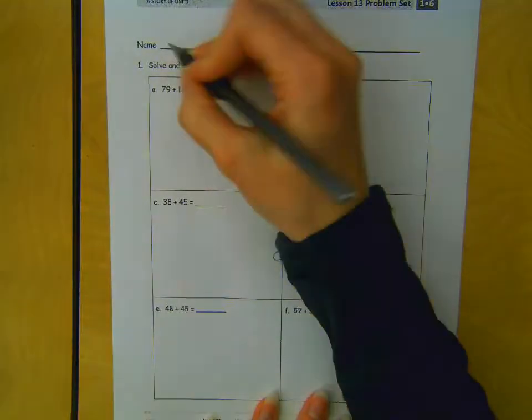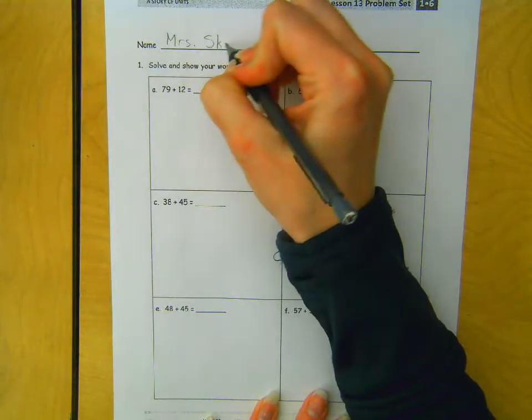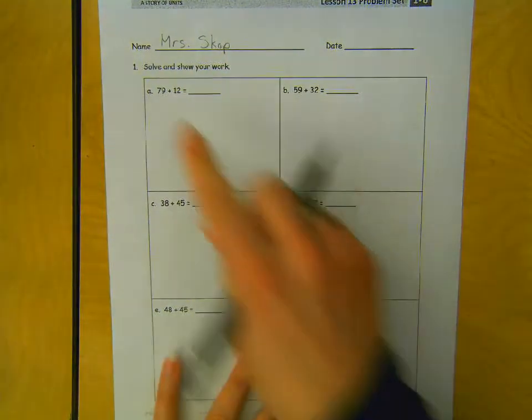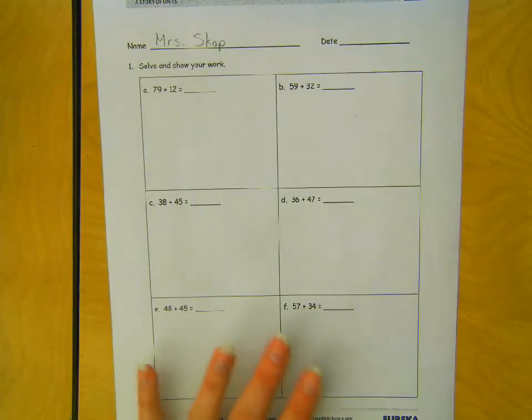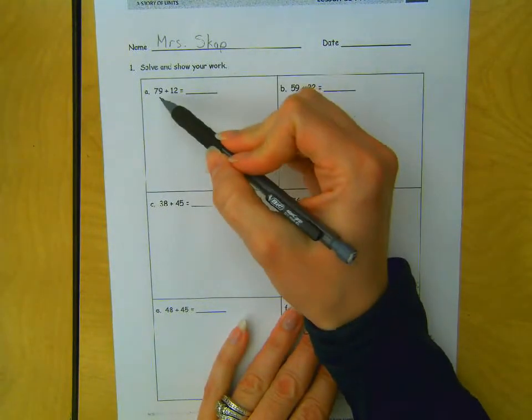Name on your paper. First thing. Solve and show your work. Well, if I look closely at these numbers,